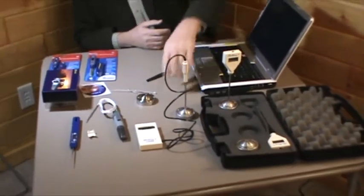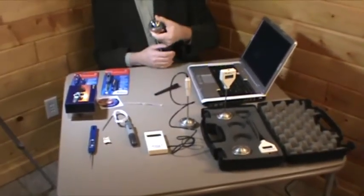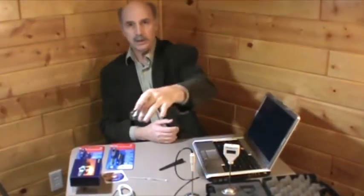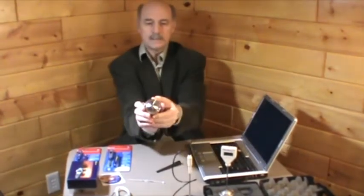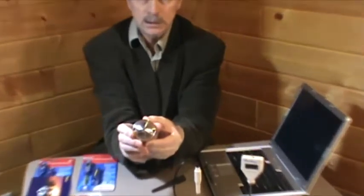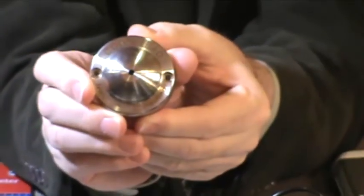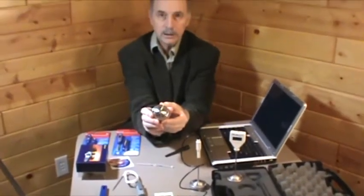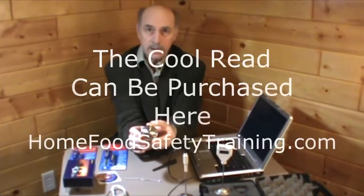That demonstrates what we can use the CoolRead for, along with accurate thermometers in different locations. All we have to do is locate these CoolReads in different spots in our refrigerator at home to tell us what's going on with the temperature there. They work very well in freezers or refrigerators, or you could even put them in the drawers where you keep your vegetables.